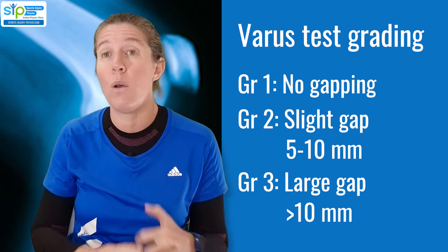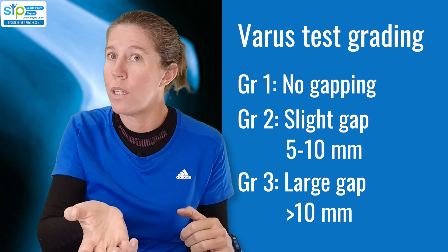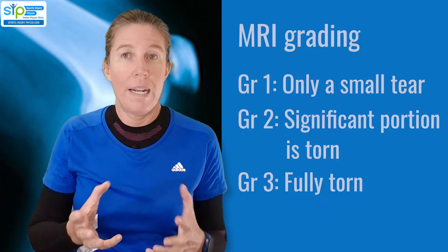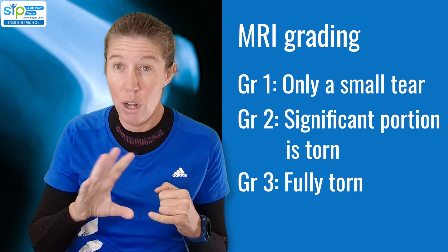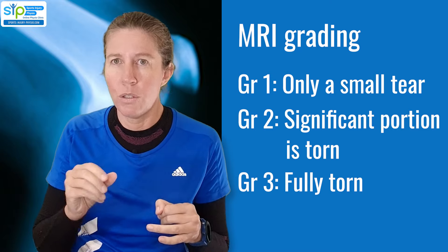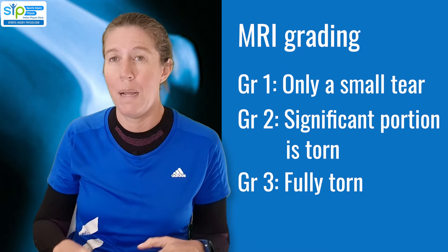A grade three or unstable LCL injury is when you do the gap test and it moves more than ten millimetres and you're not sure you're actually feeling a proper end feel — that's usually an indication of an unstable grade three. Grading according to MRI scans: grade one is irritation over the ligament with minor fibre injury; grade two is a significant portion but not fully torn; and grade three is a fully torn ligament — more than 85 percent torn is seen as a grade three.